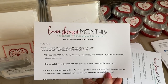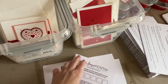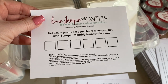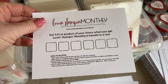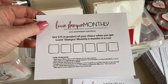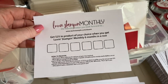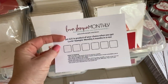I always include a little letter that tells them what to expect from Love and Stampin monthly. The cool thing is you get a punch card — when you get Love and Stampin monthly six months in a row, you mark each box with the date and then get to choose $25 in free product after your sixth month. I have some people coming up on that pretty soon, so that's exciting!